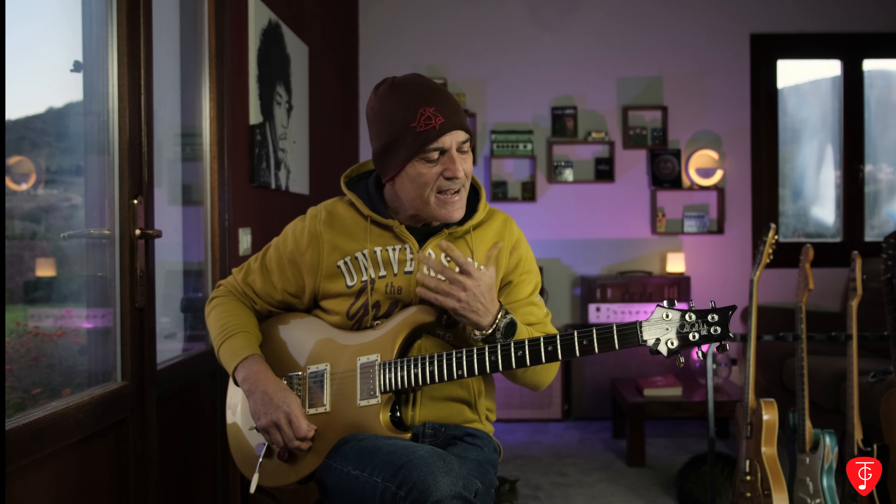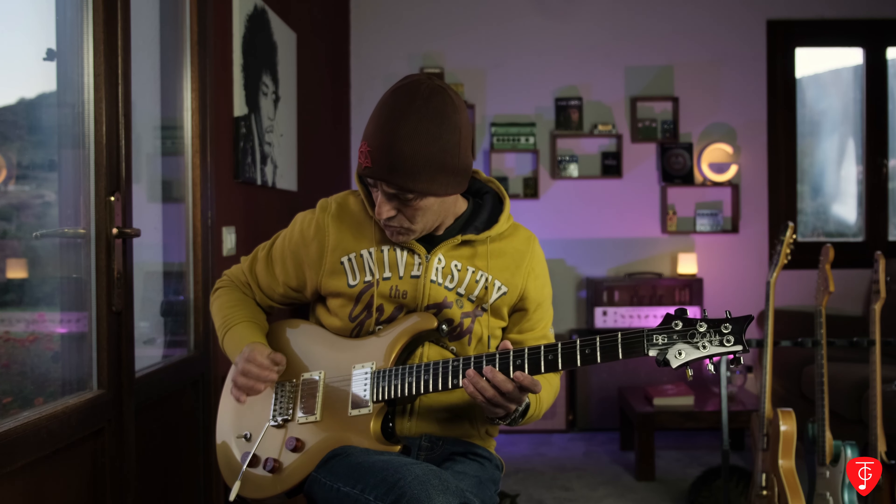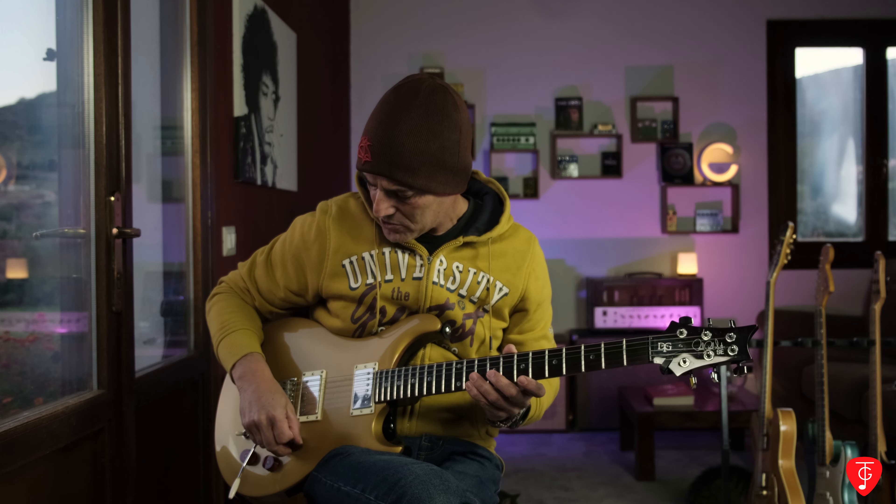Ritorniamo a noi: legati, consigli pratici. Il consiglio principale che posso darvi è di non esercitarvi con troppo gain — meno ne mettete e meglio è. Certo è un po' più difficile, però poi risulterà tutto più pulito. Ad esempio, io adesso ho il gain abbastanza basso e il volume leggermente chiuso, dalle ore 10 alle ore 9.